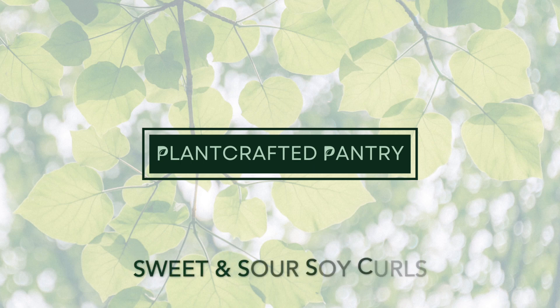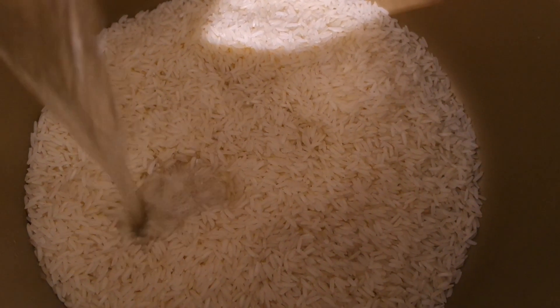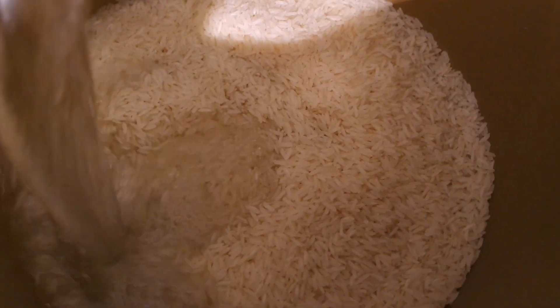Hello and welcome to Plant Crafted Pantry. Today we are making sweet and sour soy curls. I'm starting by cooking some rice in my Nesco smart cooker and canner. I have three cups of rice in the pot and I'm adding three and three-quarter cups of water.